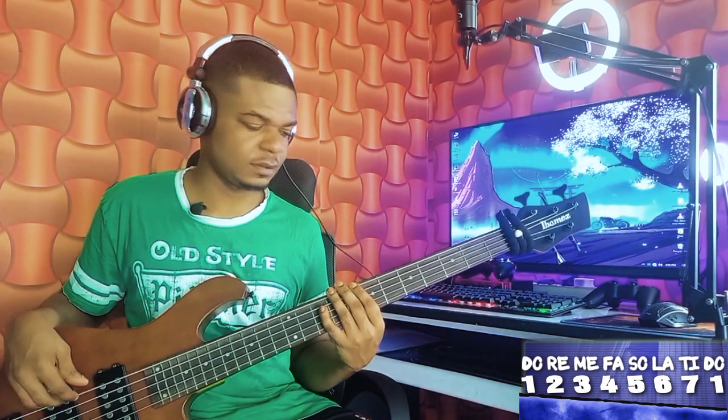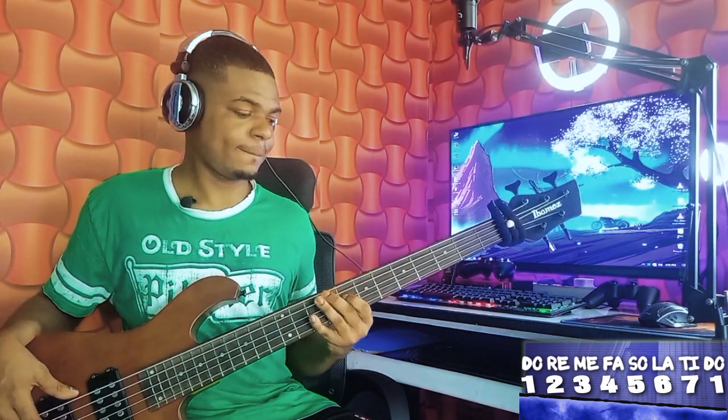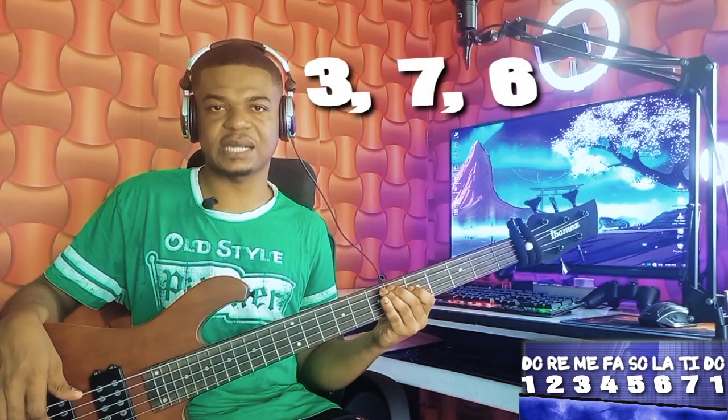Now let me join my one, four, and six together. Now to my five — it's very, very easy. Understand the first part, then let's jump into where I played. We are starting from our mi — that is our three.